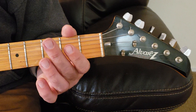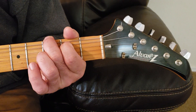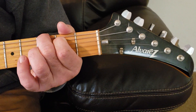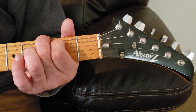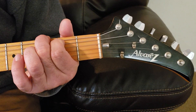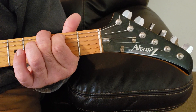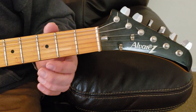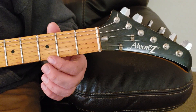So put your second finger back and your first finger back, and then hit the rest of them open. Okay, here's the tricky part. The next string that will be closed will be your E string.